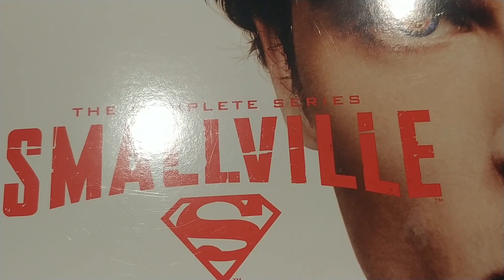Laura Vandervoort was the original Kara — Supergirl — on this series as well. We also got to see characters like Hawkman. And remember Justin Hartley from This Is Us? He played Green Arrow on this series. Yeah, this was just full of DC Comics characters that you love over these seasons.